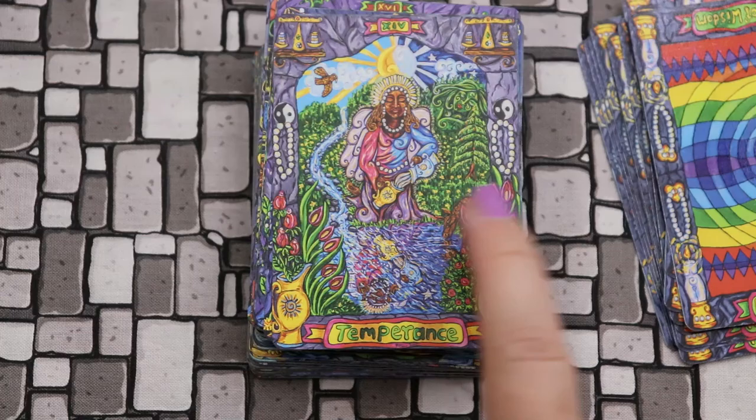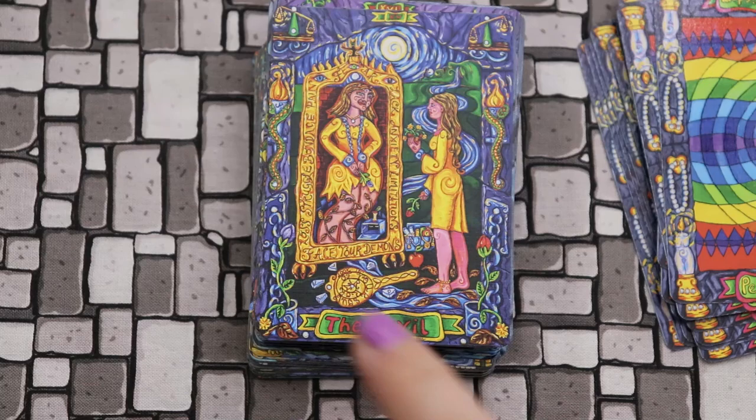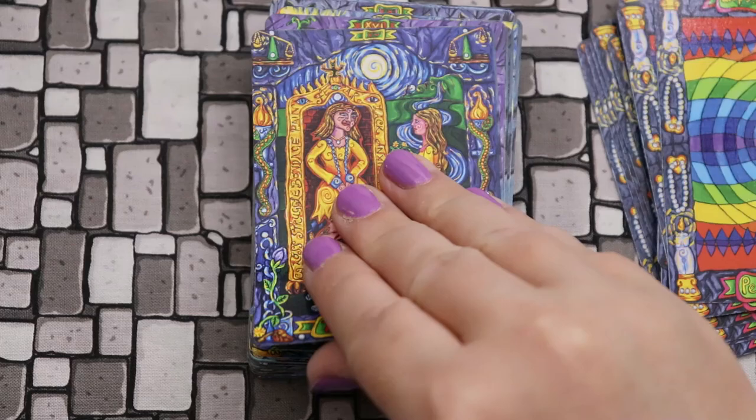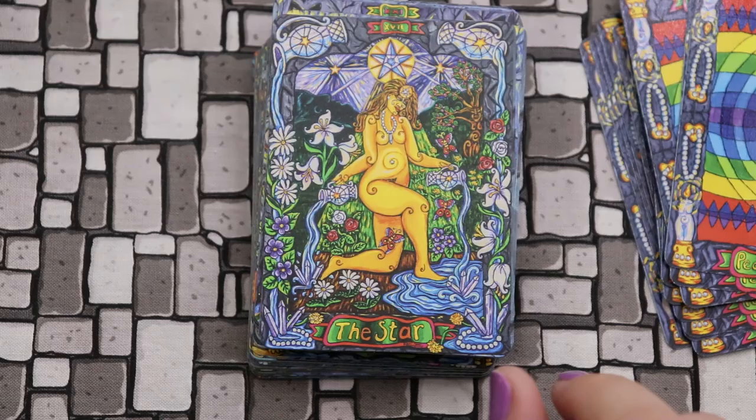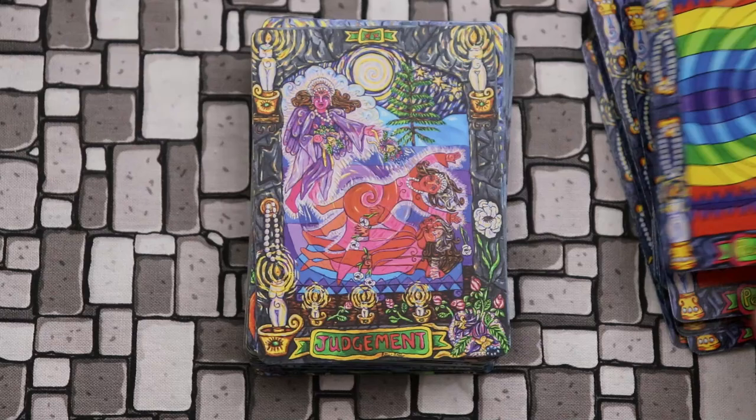Temperance — and we see our yin-yangs again, dangling, that same idea of duality and connection and balance. The Devil — again we have a mirror reference, and I love mirror references in the Devil because that's when we really face our own true selves. The Tower. The Star — this artwork is just so detailed. The Moon. If you love vibrant color, this is everything. The Sun. Judgment. And the World — she's gone through the door. Here we have Manaz and Dagaz.